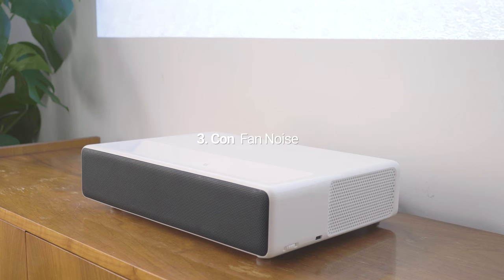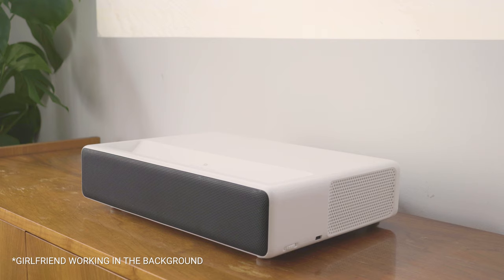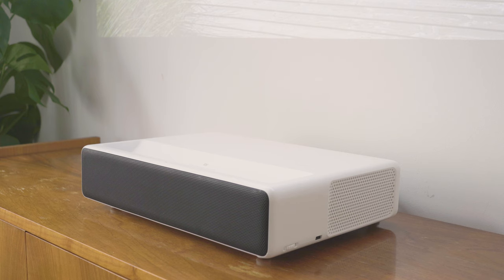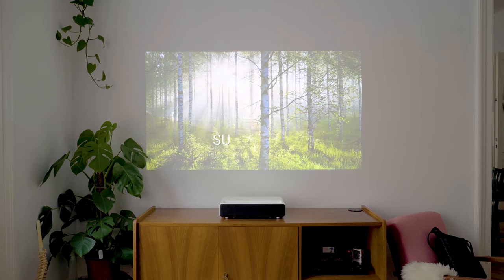The fan of the projector is quite loud and there is no way to reduce the noise. In most movies you won't hear it anyway because of the great quality of the built-in speakers. But if you enjoy silent film or something like that, then you are going to have a bad time.